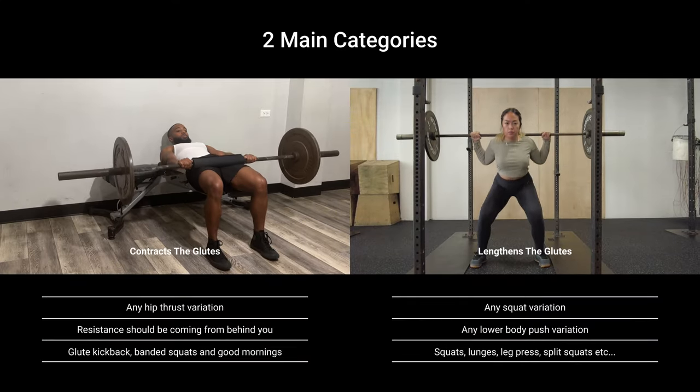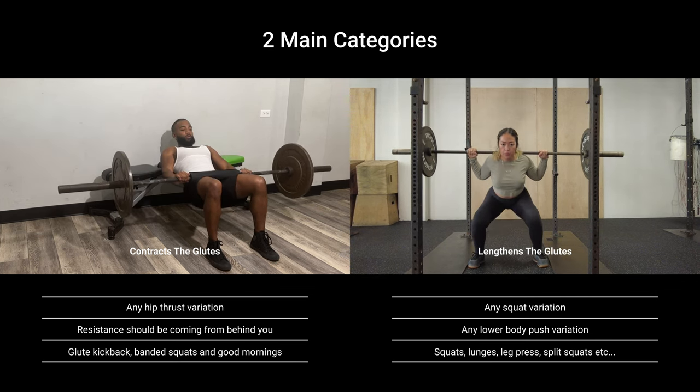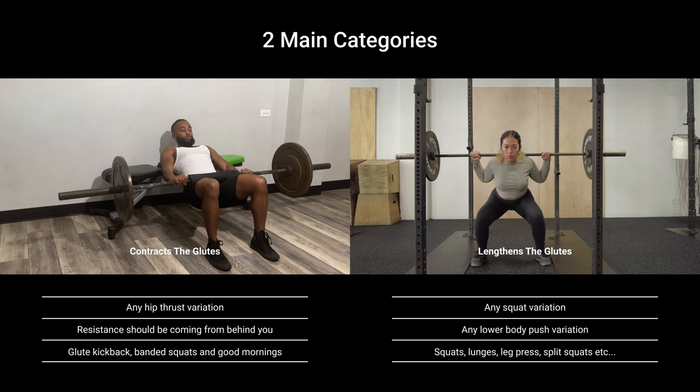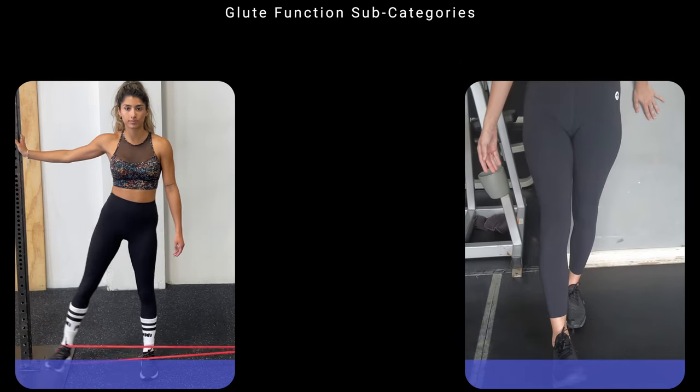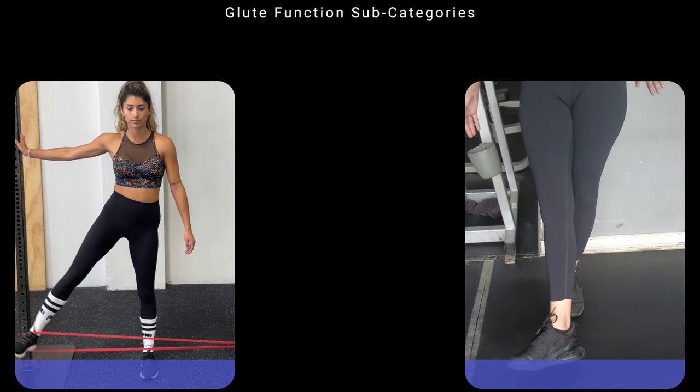I always suggest covering all your bases and hitting all the functions of the body part with your exercise selection. Our two main categories will be: a movement where the forces are at their highest when the hips are extended — a hip thrust variation — and another movement where the forces are at their highest when the glutes are lengthened — a squat variation. A subcategory will be hip abduction and hip external rotation. To grow the glute medius, making the glutes look more round, you need at least one hip abduction and one hip external rotation exercise — though you can hit both functions with just one move.